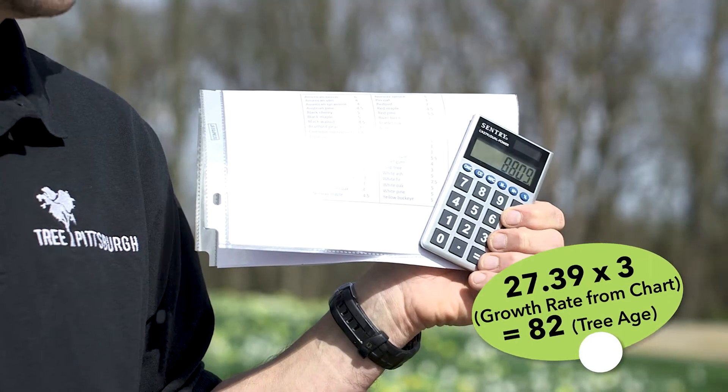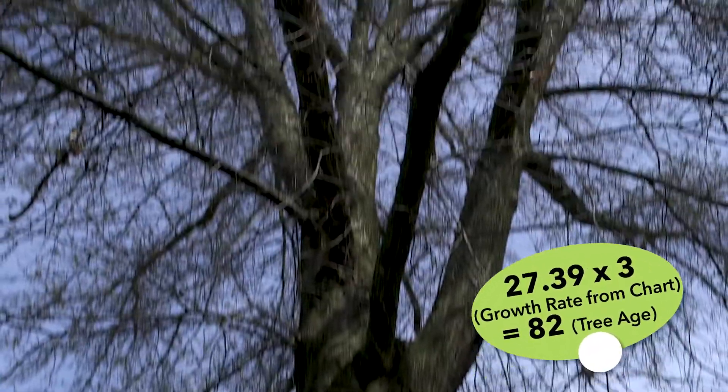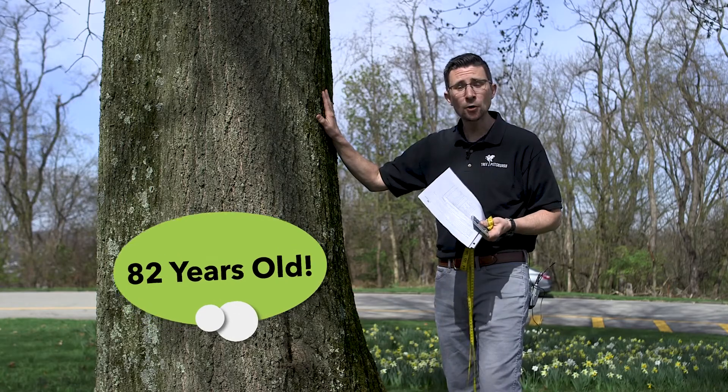Take that number and multiply it by the growth rate number for your tree, and that's the age of your tree. I've calculated this pin oak to be 82 years old.